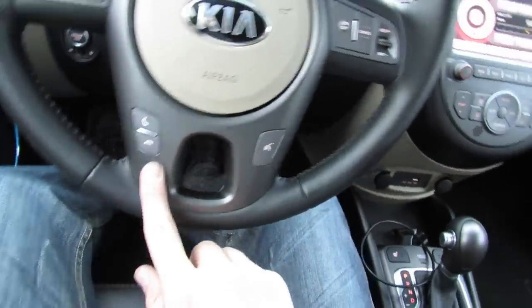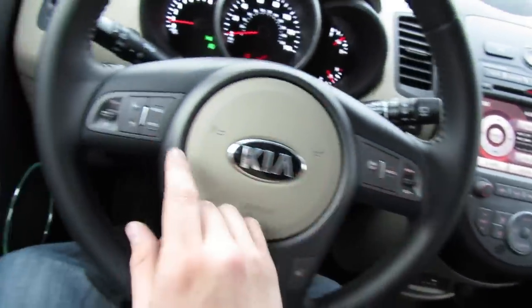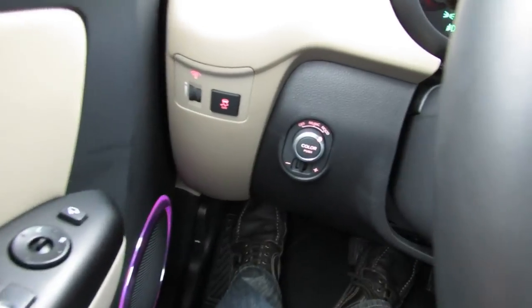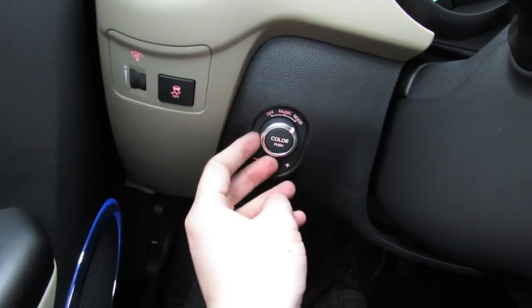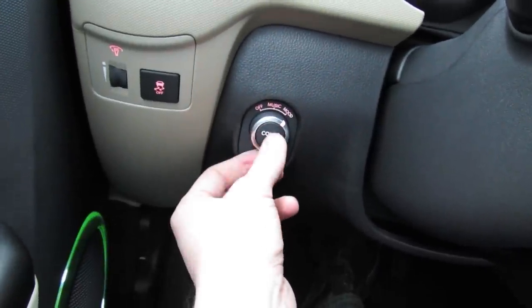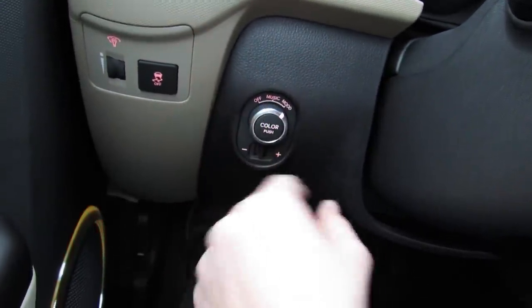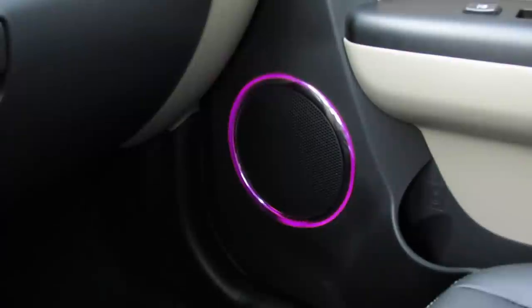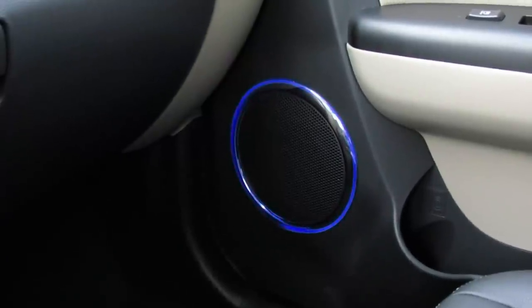Your hands-free Bluetooth telephone, cruise control, as well as different radio controls are on the steering wheel. The lighting system got revised for 2013, so you can change it to mood, music, or just turn it off. You can also change the different colors and brightness. Right now it's at the mood lighting setting — it'll just cycle through the different colors of the spectrum.